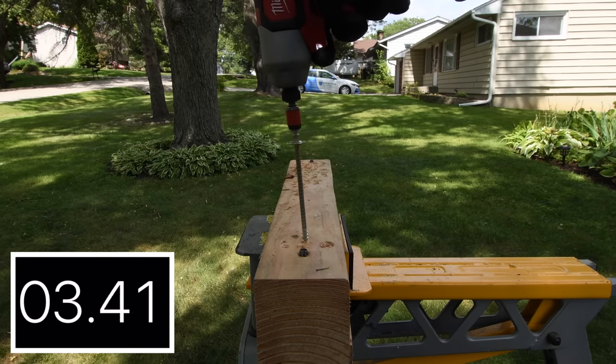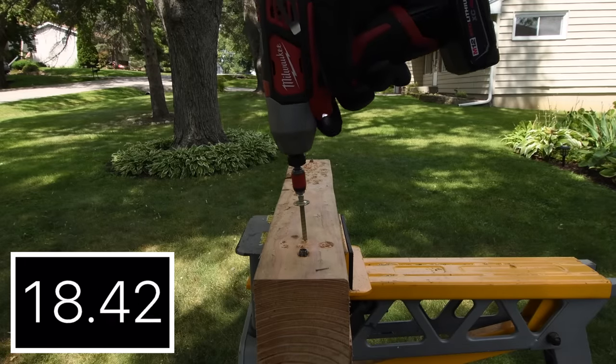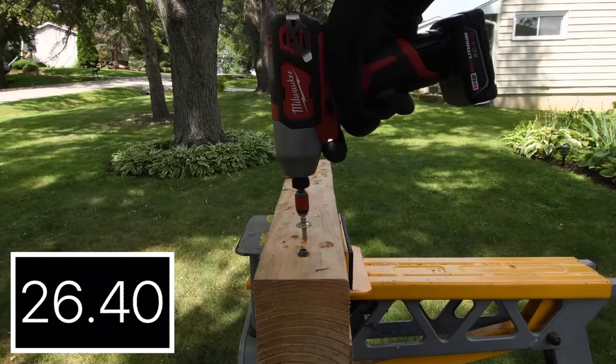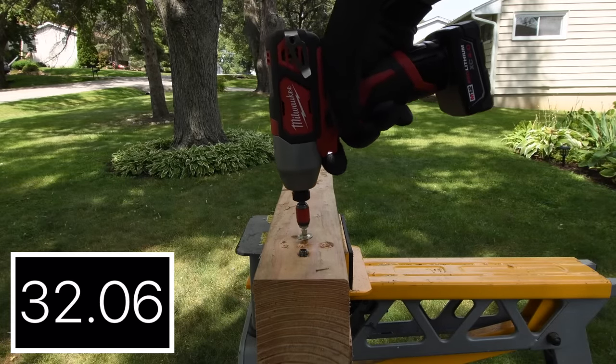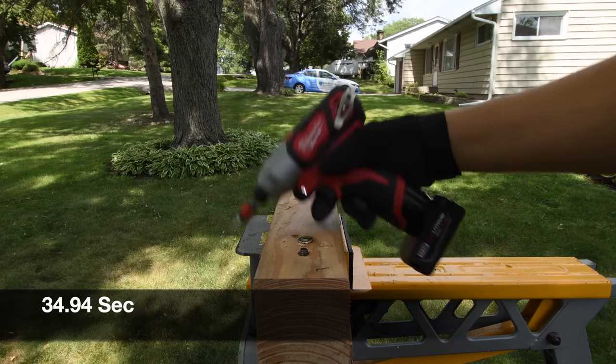As you can see, this tool is actually pretty slow. It is a much older brushed model. I'm just amazed that it could even do this. 34.94 seconds.